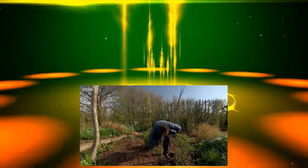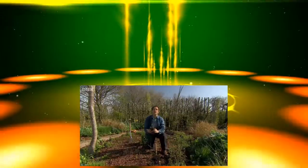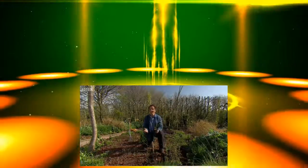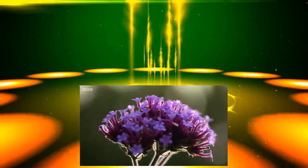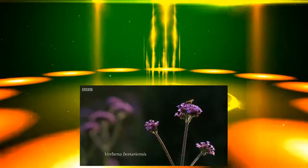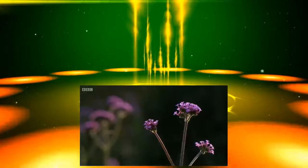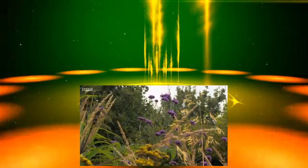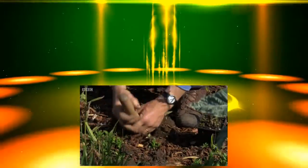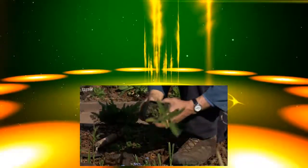So I've got some verbena bonariensis here. I sowed this last spring, intending to plant it out in mid-summer, but by then there was too much cover. Verbena bonariensis comes from the pampas of South America, so they need light and air. The plan is to weave these and other plants in amongst the grasses so they get established, and by the time the grasses grow up and start to dominate, the accompaniment can cope with it and hold their own.